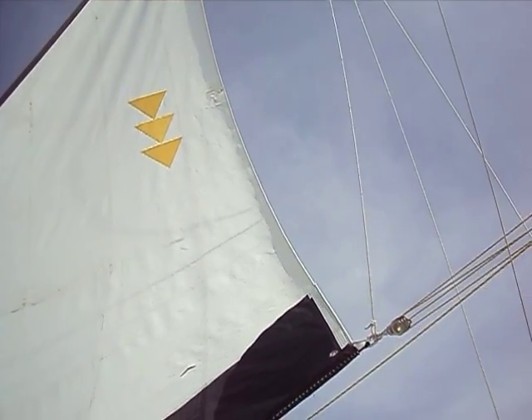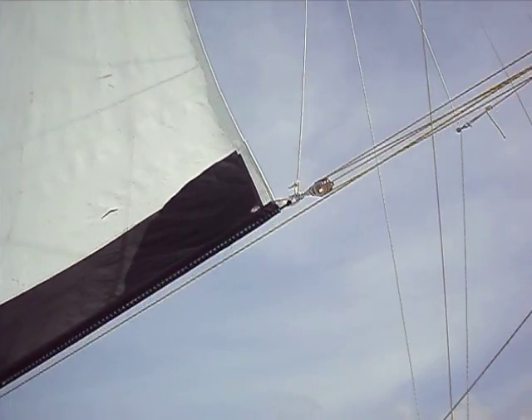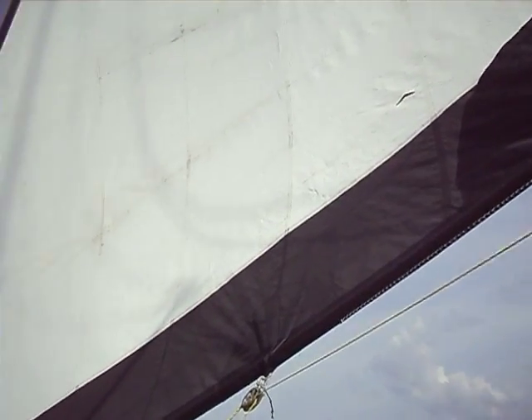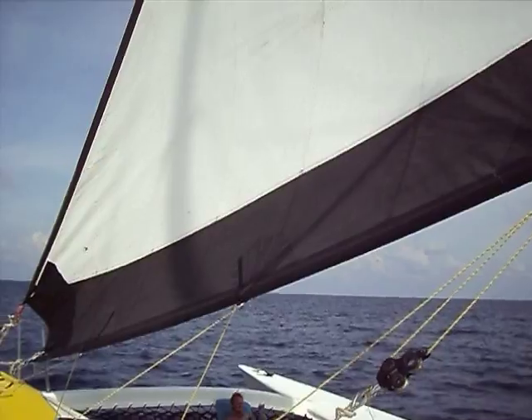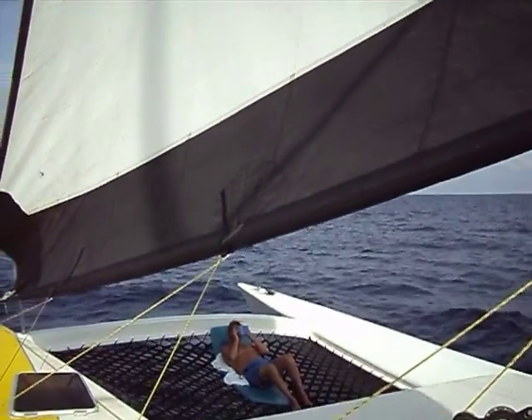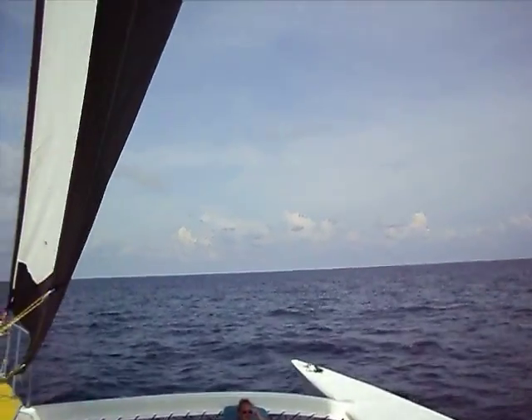The sail is currently flying on the starboard side of the boat, and I'm going to be tacking the boat shortly. Let's get up from the pilot house. I do have a crew member on deck right now. However, all we're going to be doing is tacking the boat, so there's no need to disturb our crew members. They can sit there and read their book and enjoy themselves.